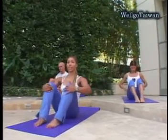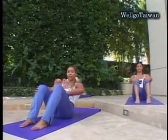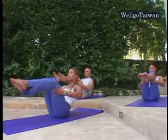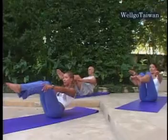We're going to do a quick ab series. Chest is up tall, lean back halfway. Press your navel to your spine. We're going to boat pose. Lift the knees up to the height of your shoulders. Navel to spine, arms along your side. Just hold this isometric pose.